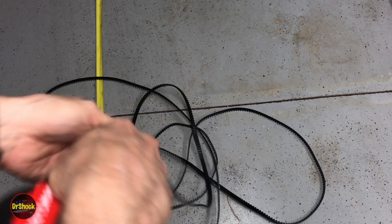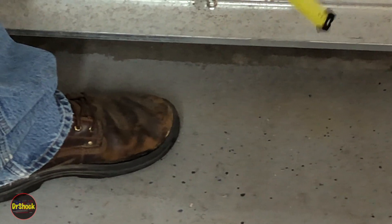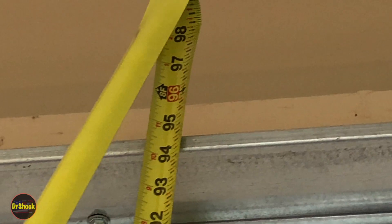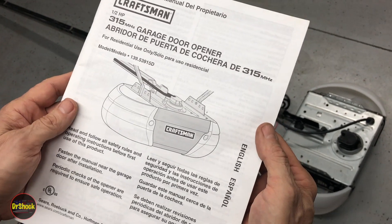If you can't measure the old belt, you can measure the garage door itself. Pin your tape measure to the floor, get a little bend in it, and feed it up the door. On this one we're at 96 inches, which is eight foot - an eight-foot door, and that matches exactly what we would expect for that belt size we just measured.